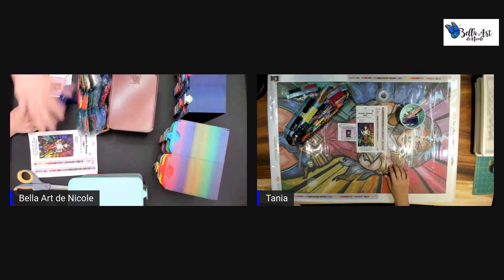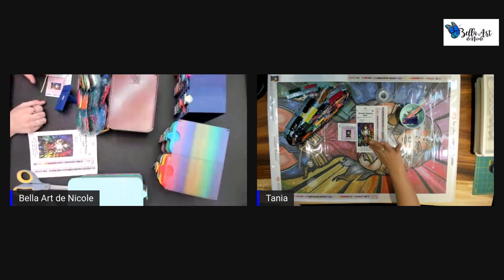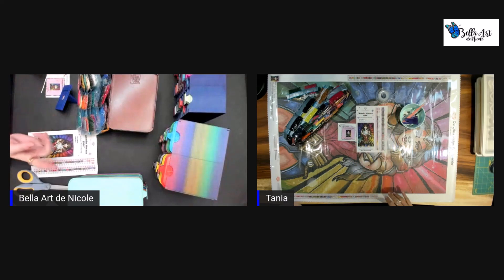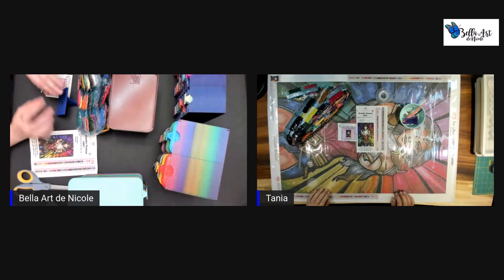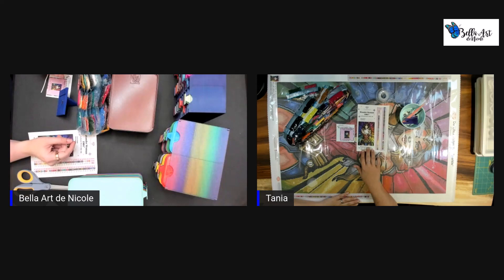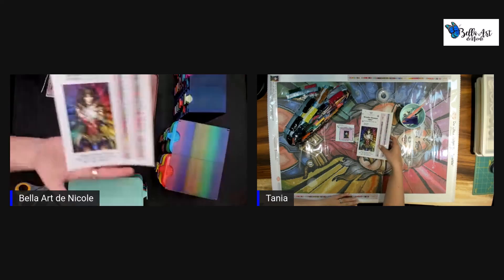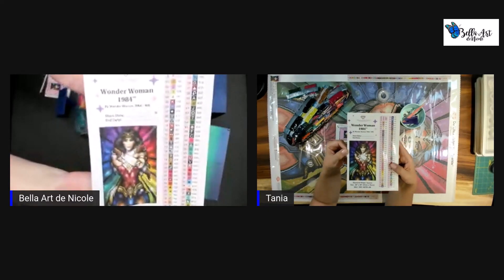Hey everyone, it's Nicole. Camera's over here and Tanya — she knows where the camera is. I'm in a new spot, trying to get used to it because I was working on my other kit. We are going to kit up our diamond painting that we are working on together for hashtag Be the Hero DP along, and it is Wonder Woman 1984.